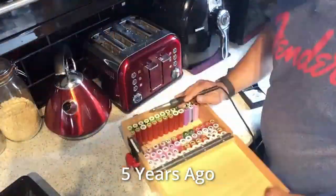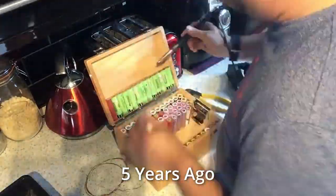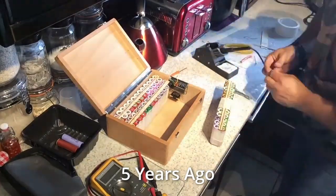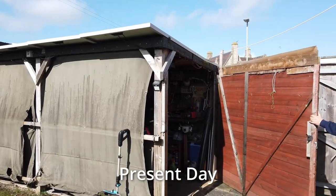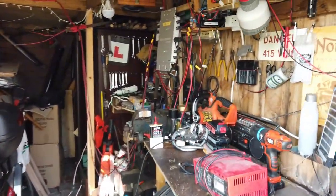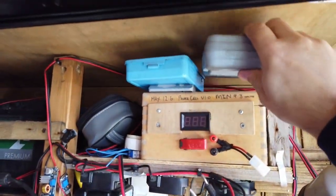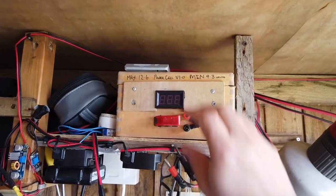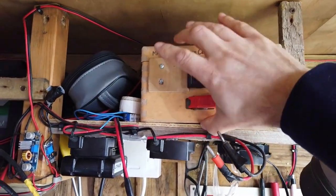Hey folks, about five years ago I started building a lithium-ion power wall. It's quite dangerous and quite dubious — it's got no battery management technology in it at all. It's probably about time we got into the shed some five years later, found the old lithium-ion power wall, which was put to good use for quite a while for lighting and sound systems in the shed. I thought it would be time to pull it out, have a look at it, and see what kind of condition the batteries are in, and whether or not this mad piece of kit still works.